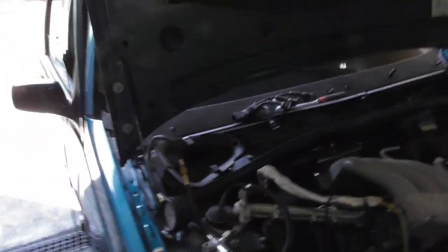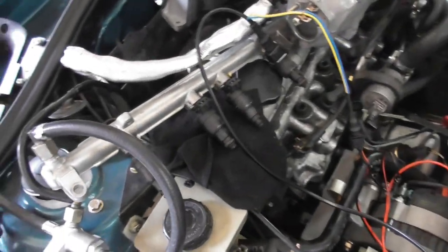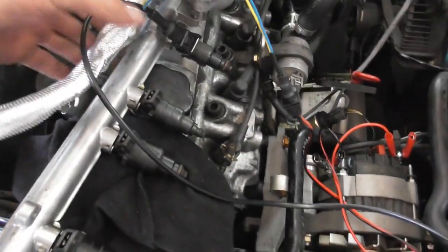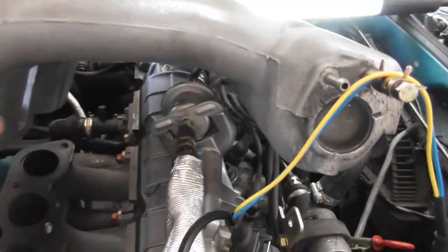Hello, welcome back to COST Electronics. It's hot today, about 36 degrees Celsius outside. Today I want to show you how you can test injectors, the fuel pump, and your fuel pressure regulator at the same time. This is a really old car here, a Volvo 440 by the way.